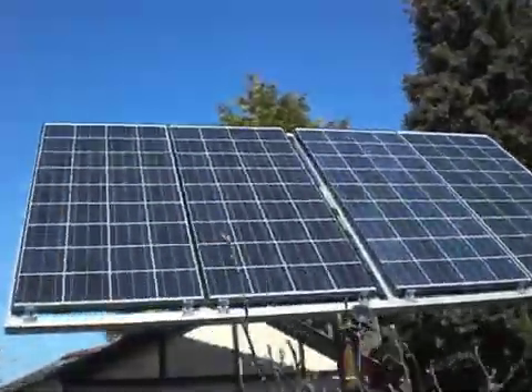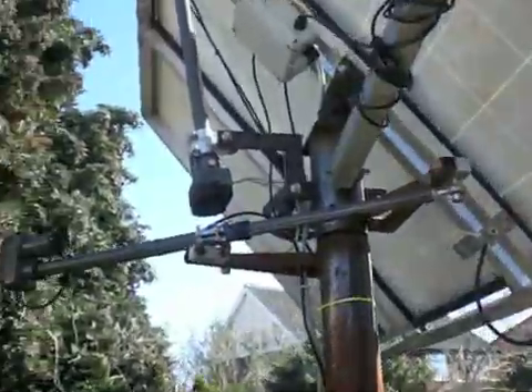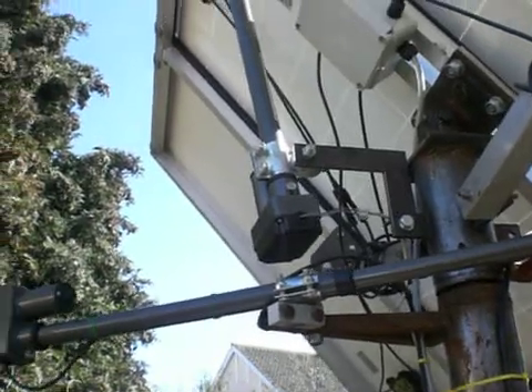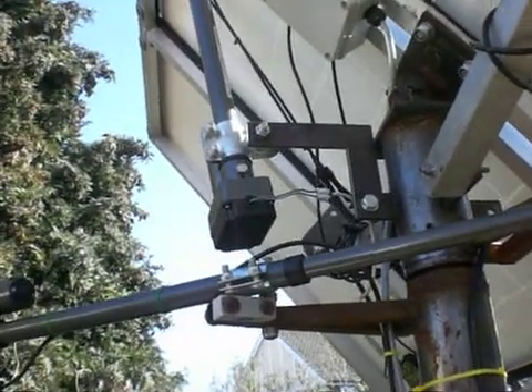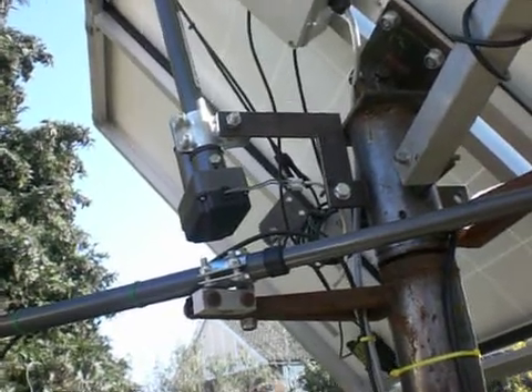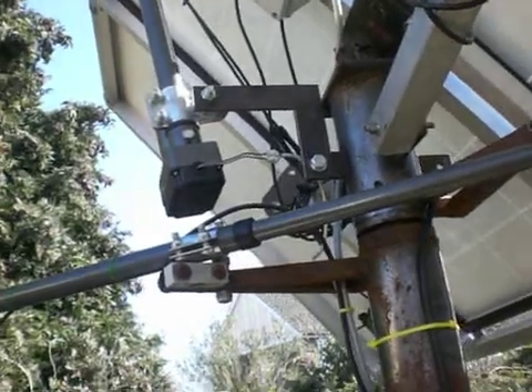This is a quick update. I've been asked a question and can't seem to post it on the site at the minute, so I'll do it via video which is easier. I've modified the actual back of this now. As you can see, I've put a little set square shaped bracket on the back. A friend of mine cut that out and I've actually fitted it now.